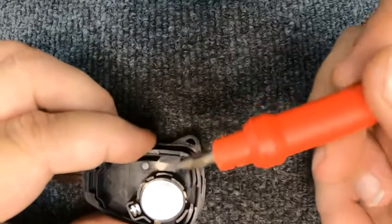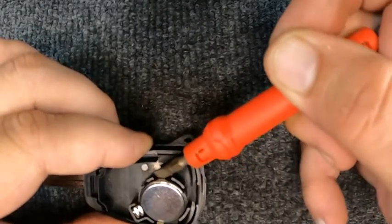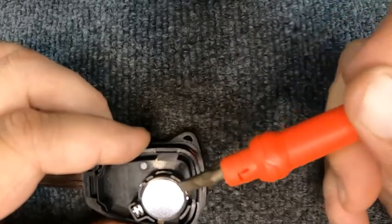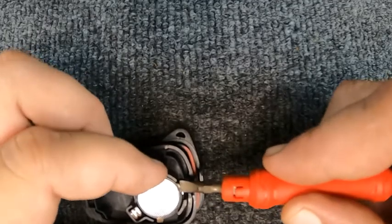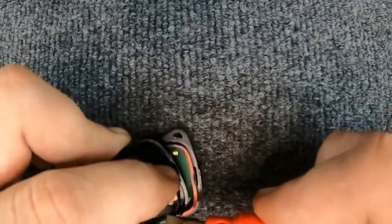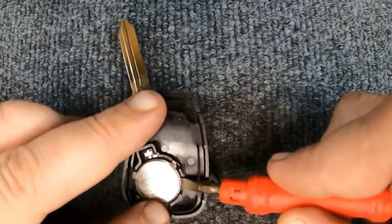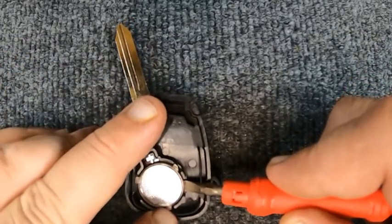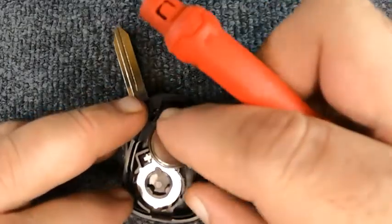Take your flat tip screwdriver, lift it under the corner, and just pop out the battery. Once it comes up, go ahead and stop — put your finger over there to hold that little piece down. Hold this little metal tab — that's why you don't want to lift by those metal tabs.